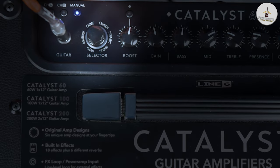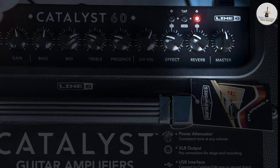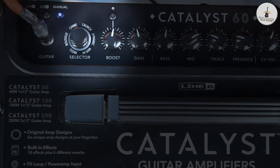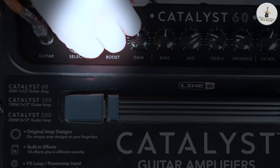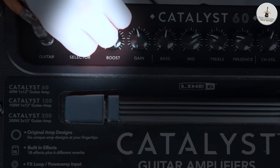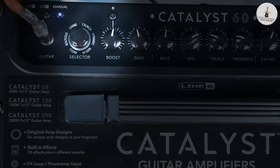Then when we go through the reverb setting, push and hold in the same way and you get: spring, hall, plate, chamber, shimmer — which is that kind of swooshing noise — and then modulated. A few different types of reverb there that are very usable. Across all these effects, you can see there's a lot of functionality. So that's enough talking — let's go through a few different sounds.